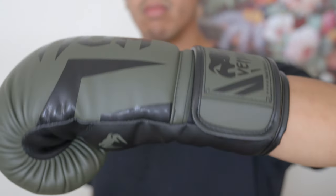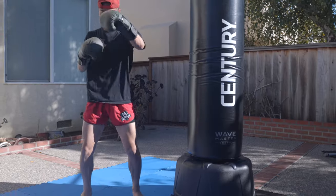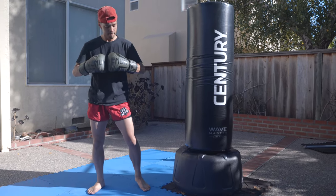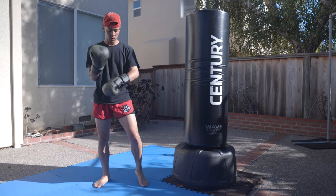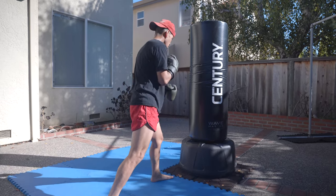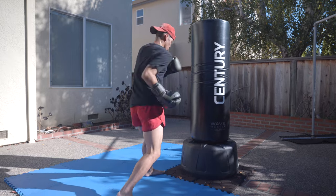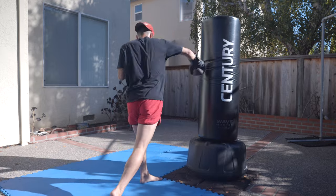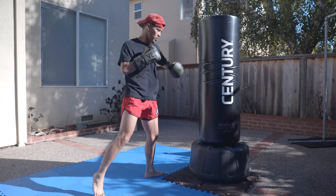Venum now has a partnership with the UFC, so expect great quality with great customer support. I really have nothing bad to say about these gloves. I think these are the most reasonable pair of gloves on the list, especially if you have a mixed skill set, as these are catered for the MMA and kickboxing community. You will get your money's worth and these gloves are definitely built to last.